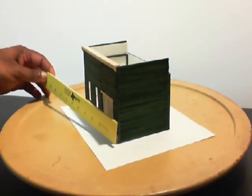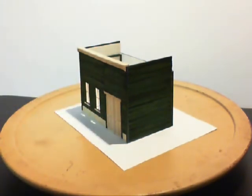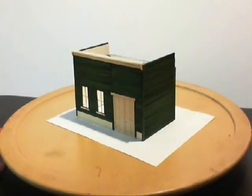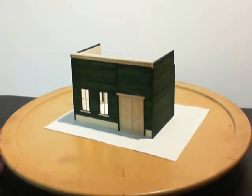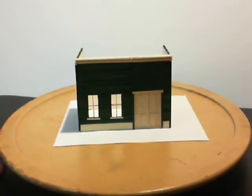It looks like it has a fisheye look to it right now. It looks pretty good — I just wanted to test this camera out. Now I see it went a little bit dark on that end.